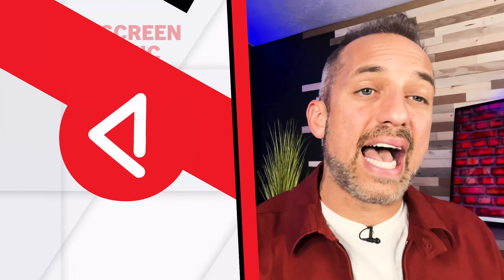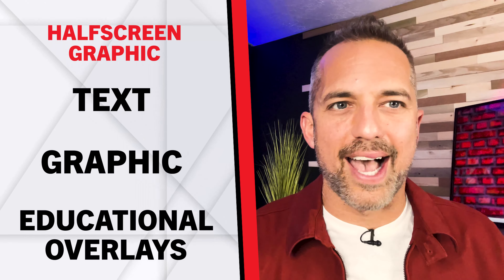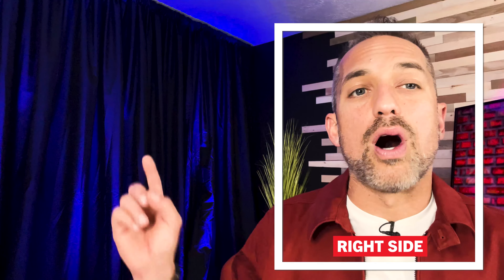Start by framing yourself in the middle of the screen unless you want to do a newscaster framing — like this or like this — where you position yourself to one side. With the newscaster frame, I've left a big space where I can show graphics or add text. In our company we've created a graphic called a half-screen graphic for displaying text, graphics, and educational overlays. This framing positions you on the left or right side of the video while allowing plenty of look room for secondary graphics and educational tools. It may require more editing, but it might be the perfect look for your videos.